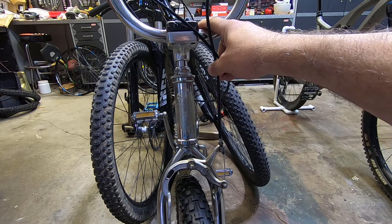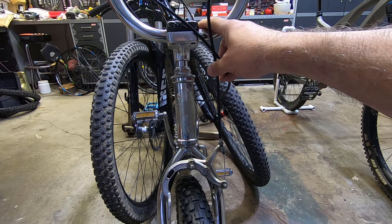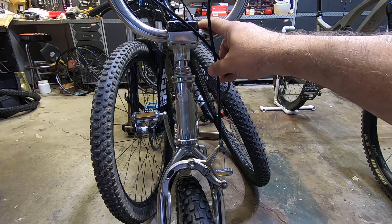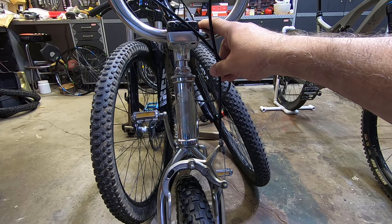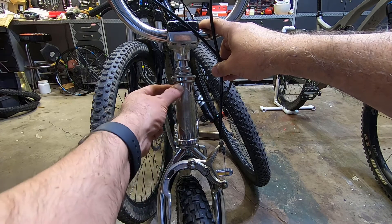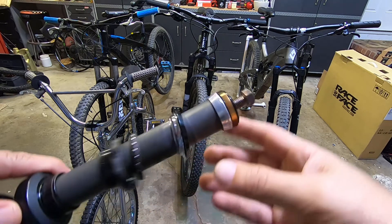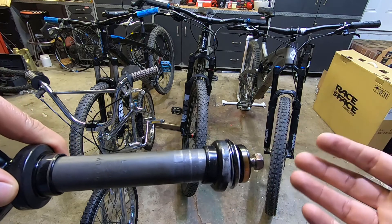Unlike the Diamondback Hook with its integrated headset where the bearings go right into the head tube, this more old-school style is something you'd find on older bikes or cheaper modern bikes with a non-tapered 1-1/8" steerer and suspension fork. It has external cups pressed into the head tube with the bearings on the outside. My old BMX has a threaded fork, but these also come for threadless forks on newer BMX and budget bikes.